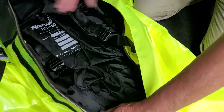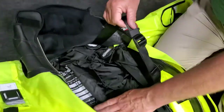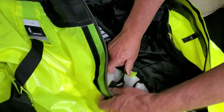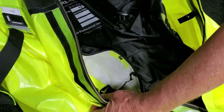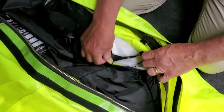Start by locating the two suspenders. At the bottom of each suspender strap, open the snap between the liner and the outer shell. Unclip the hook and move the first strap away from the liner. Do the same for the second strap.